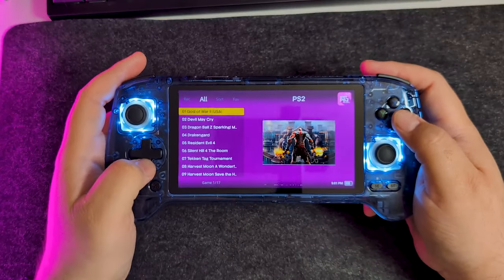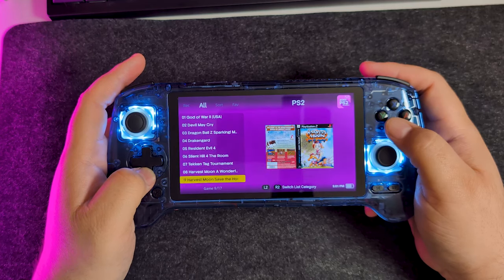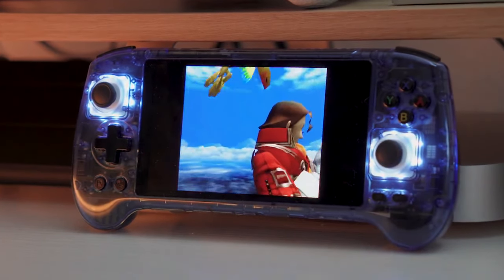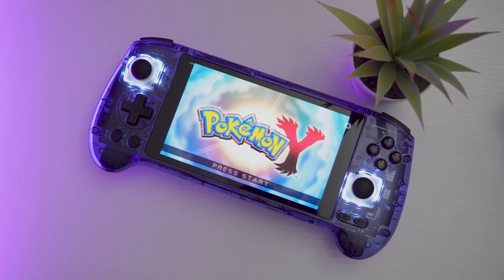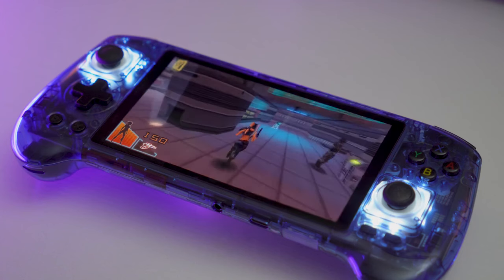I'm just going to get this out of the way. The Anbernic RG556 is amazing, but if you're the kind of person who wants a device that you can just take out of the box and use as is with the games that come on it, this may not be the device for you. But you might want to stick around and find out why. However, if you have the resources, the time and the patience to put in the work to get this thing set up properly, this is probably one of the best handheld emulators for higher-end systems like PSP, DS, 3DS, PS2, and GameCube.